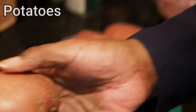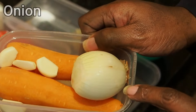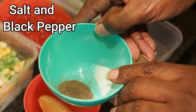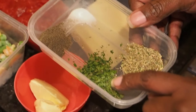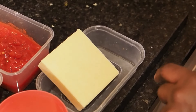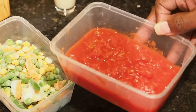We've got some potatoes, we've got our garlic, carrots and onion. We've got some salt and black pepper. In this one we've got some salt, black pepper, some parsley and some mixed herbs. We've got our cheese and we've got some butter and some chopped tomatoes.